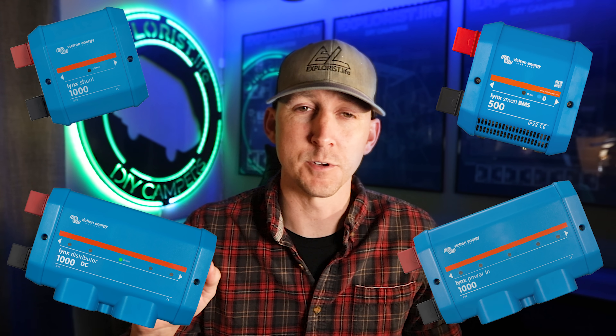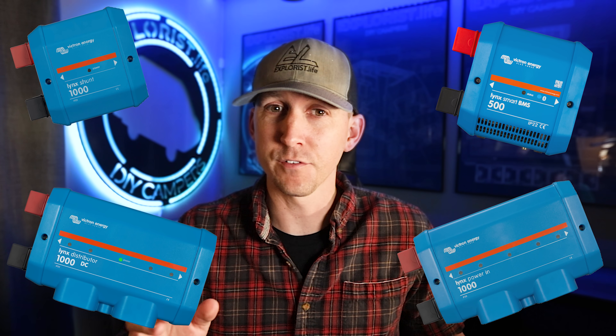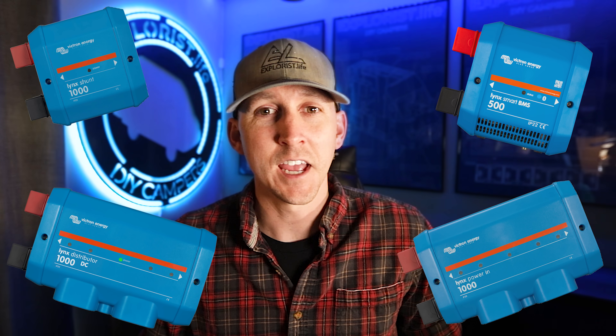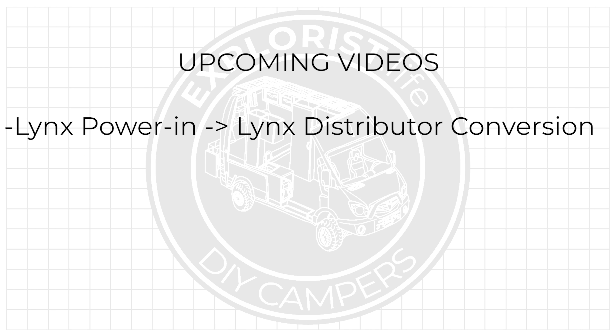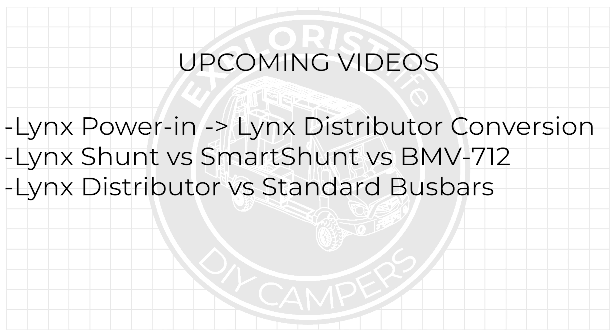This video is kicking off a mini-series talking about the Victron Lynx Distributor, or more accurately the entire Victron Lynx Distribution System. It's going to be an overview of the system because as of today there are four different Victron Lynx Distribution components. In upcoming videos I'll dive into specific topics like turning a Lynx Power In into a Lynx Distributor, comparing the Lynx Shunt to the Smart Shunt or BMV 712, and comparing prices to a traditional bus bar setup — so consider subscribing.